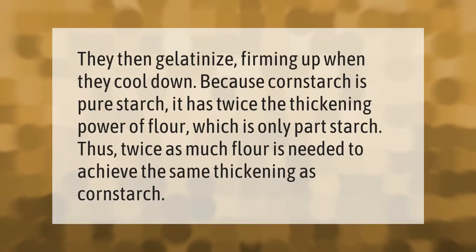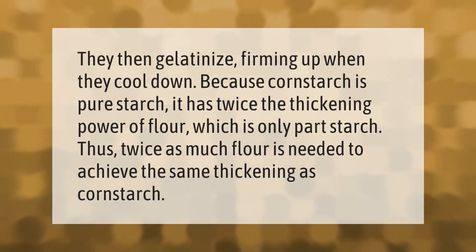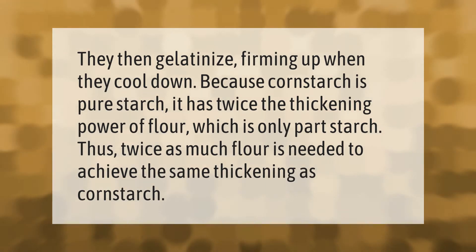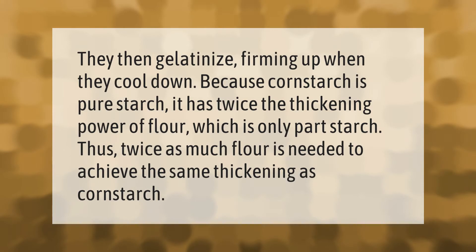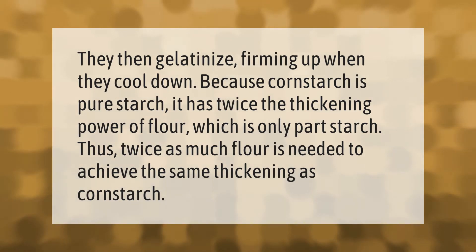Starch granules gelatinize, firming up when they cool down. Because cornstarch is pure starch, it has twice the thickening power of flour, which is only part starch.